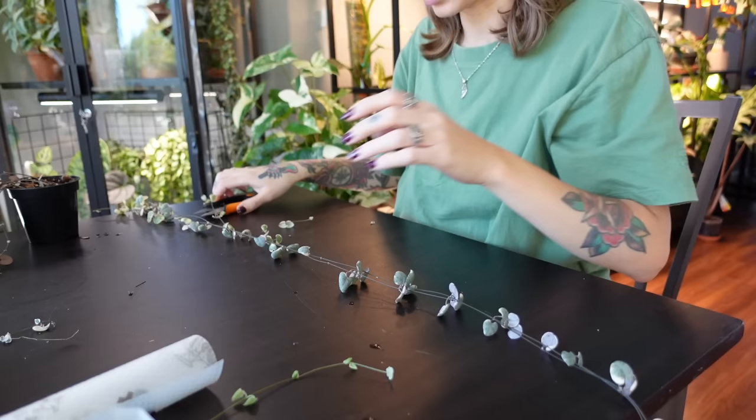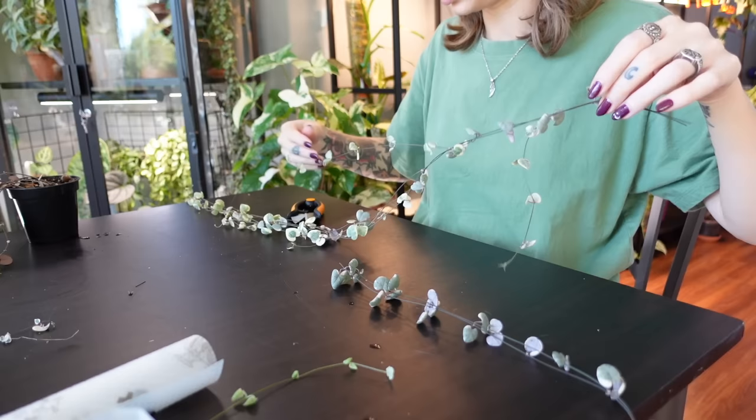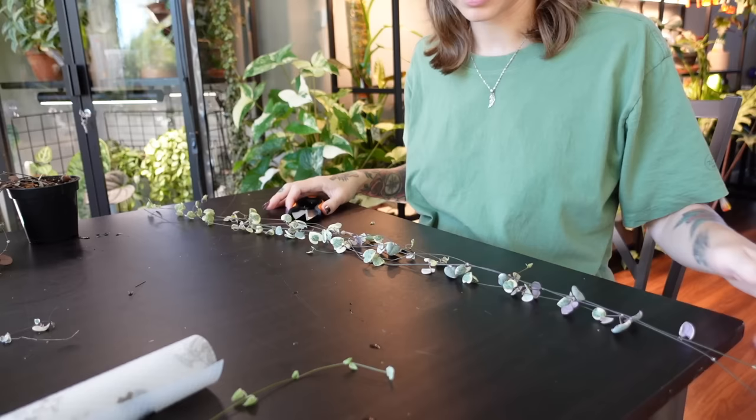I'm just going to be cutting — I don't know how much I'm going to cut off of this one, but I kind of want to cut a lot. I think I'm going to cut it here — snip, snip, boom, done. And then I'm going to cut these into some smaller vines. I'll move the mother plant — this is what's left of her. Still kind of long, honestly. I'm going to repot her too, and I also have cuttings, but we'll get to that. Let's focus on this first.